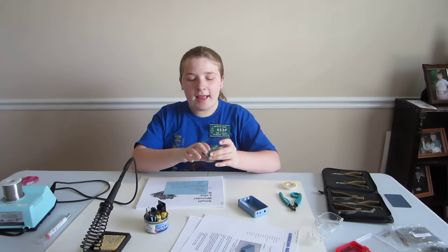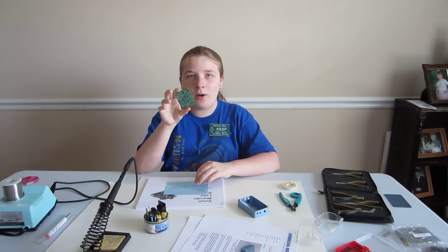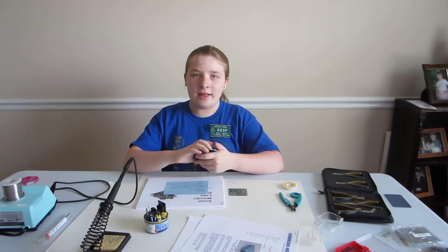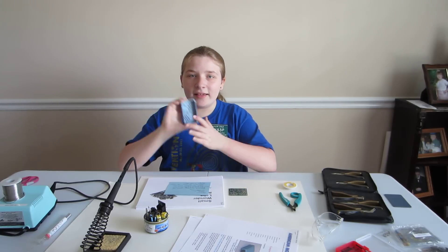Today I'm going to be building a Rockmite 20 by Small Wonder Labs, and then when I'm finished with it, I'm going to be putting it into the American Morse Equipment Mighty Box.